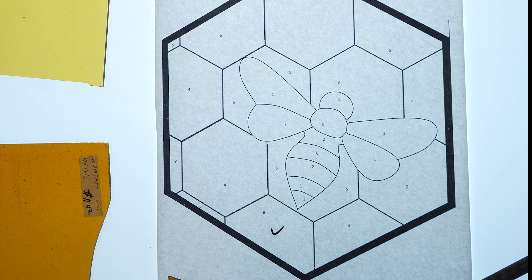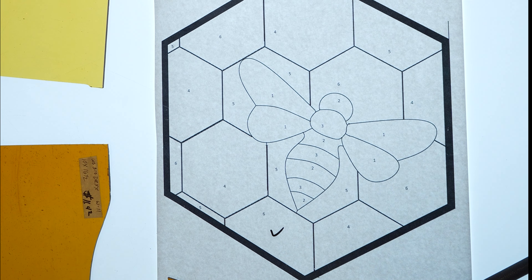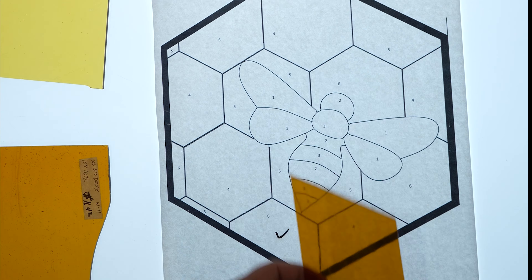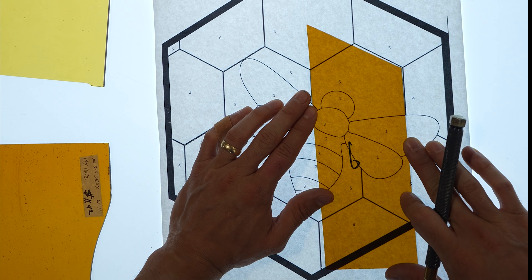After cutting a piece, mark your template so you know which pieces you've cut. After the pieces are cut, I typically consolidate them into a box so I know which ones I've already done.